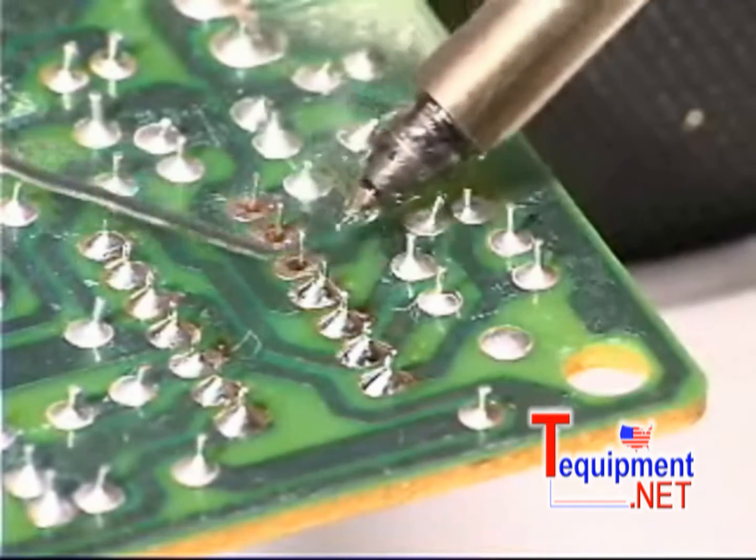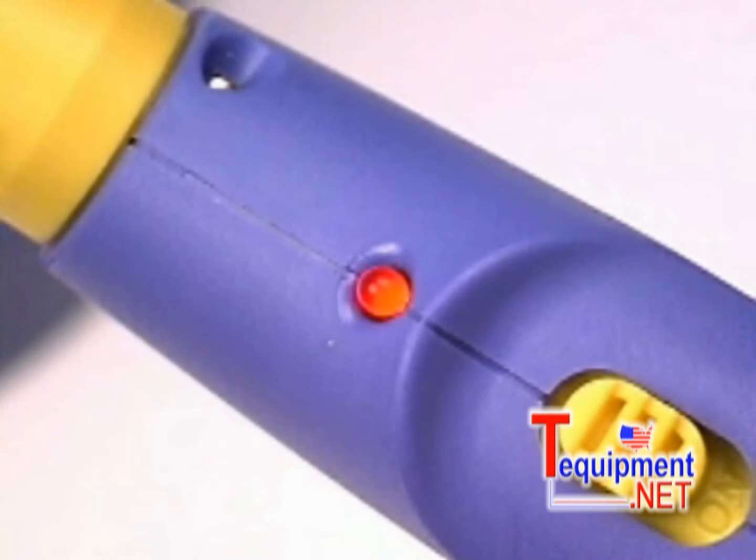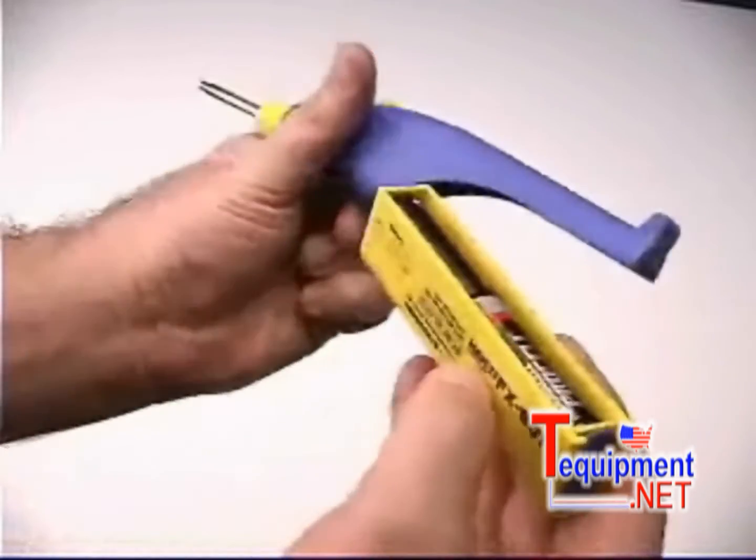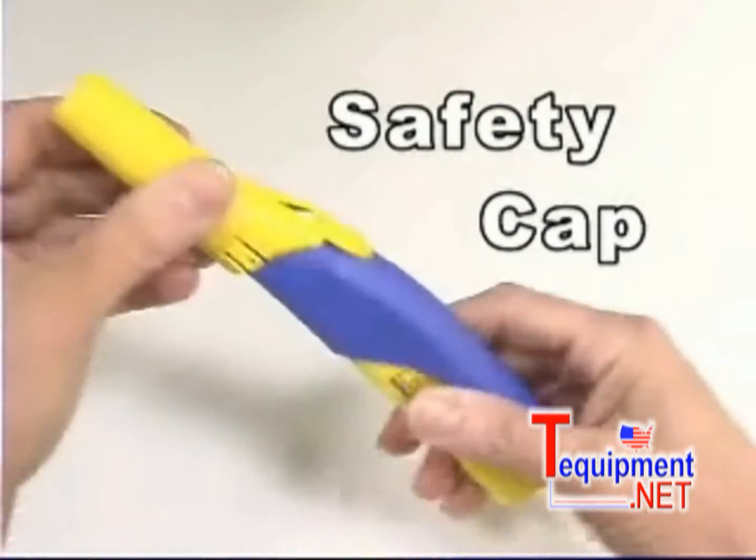The FX901 features an on/off switch, a red LED that illuminates when the iron is on, a separate battery magazine for easy battery replacement, and a safety cap that automatically turns the iron off.